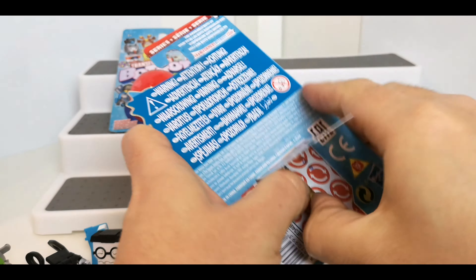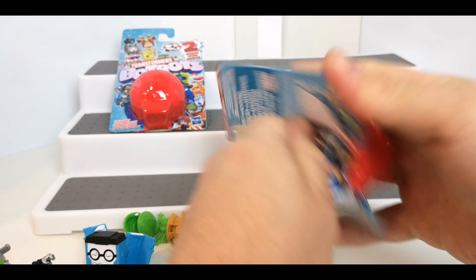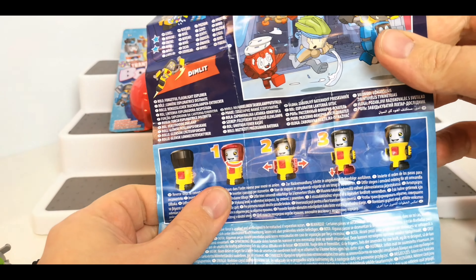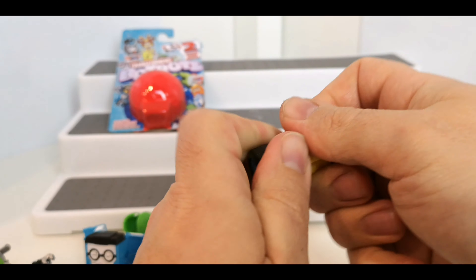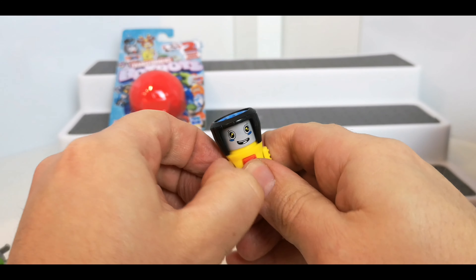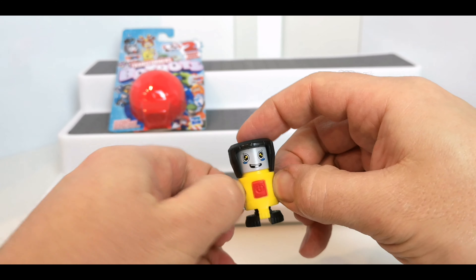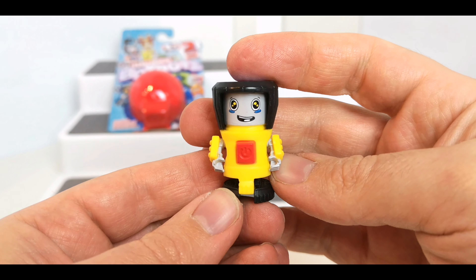Number 18 on the side here, and another new one. Let's see what his name is. This guy's name is Dimlet. That's how he transforms — he's a cool little torch thing. You turn that bit around like that, pull his arms out, and then pop his legs down as well. These arms are a little bit tricky to pull out, but he's a cool little guy.